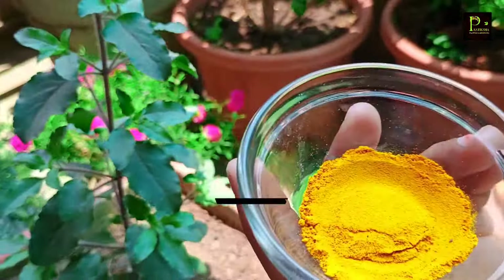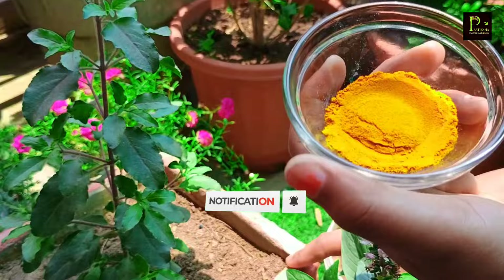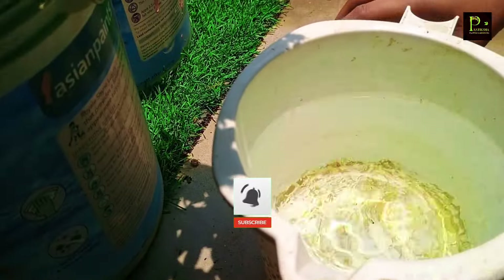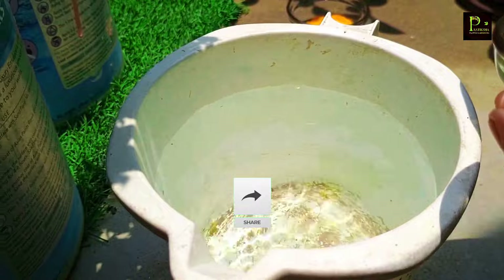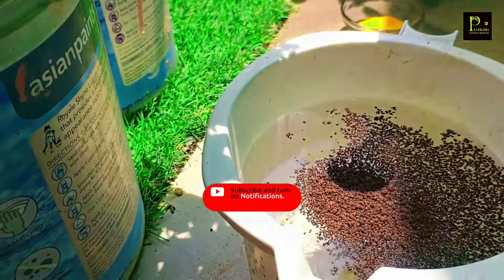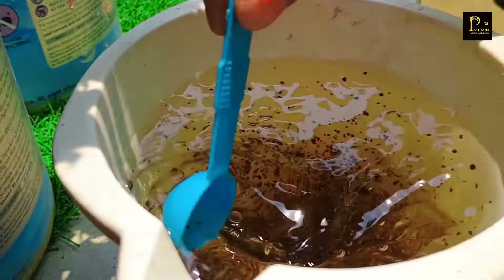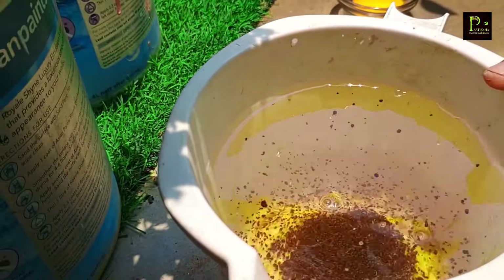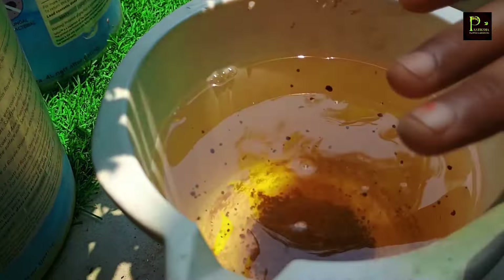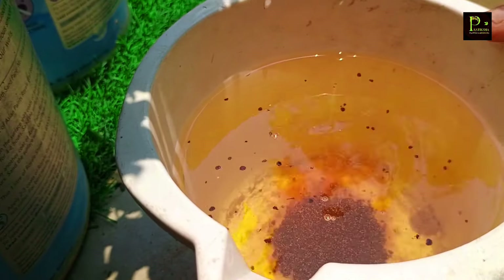You will see that in the Tulsi plant there will be good growth with this fertilizer. Today I will add these two fertilizers to Tulsi for 2-3 hours. It will provide nice nitrogen as well, and get better water absorption to make it the best fertilizer.